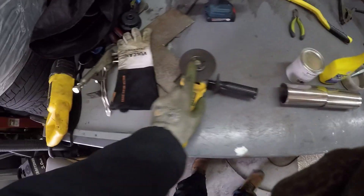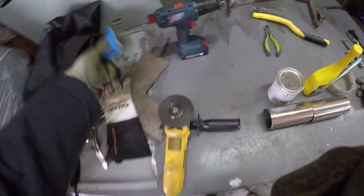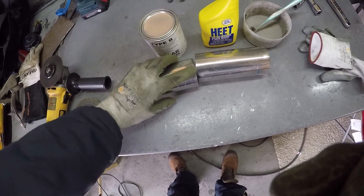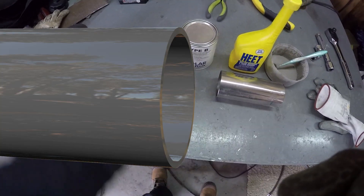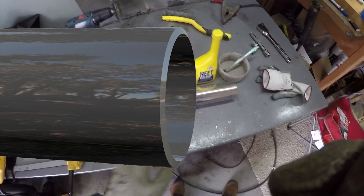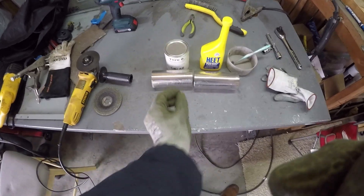Then you're going to switch to a grinder and bevel the edges. Instead of being flat on every edge, you're going to have it slightly beveled on each side, and that's going to give the wire somewhere to pool into rather than just spreading out — you want it to go in.